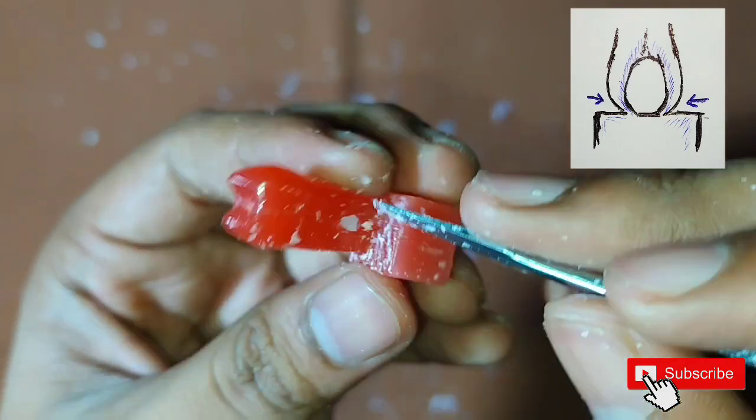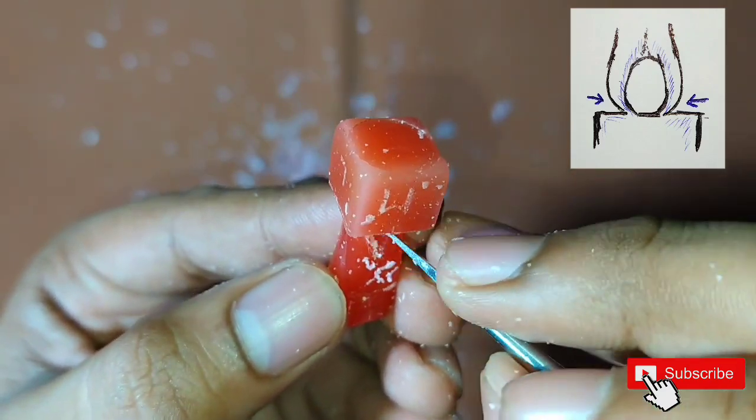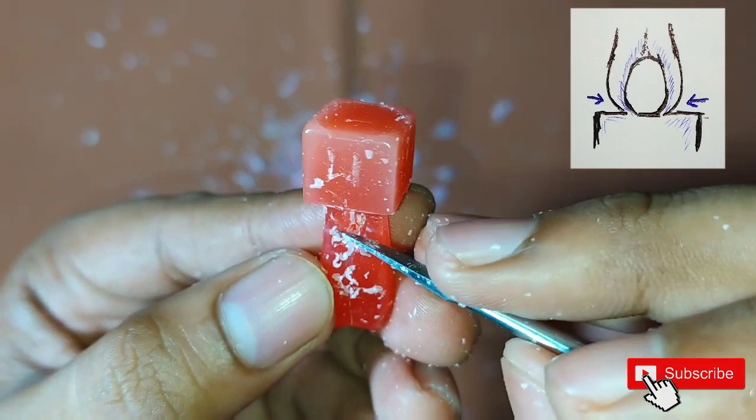After this, start removing a little wax from the sides of the pit such that it will give a better shape to our root.